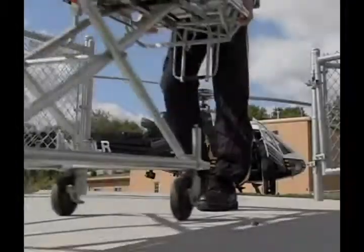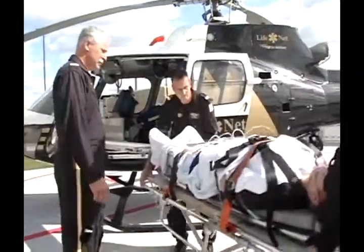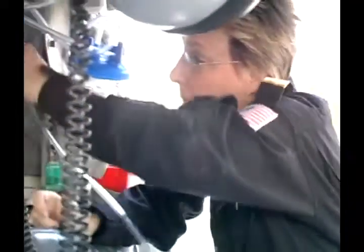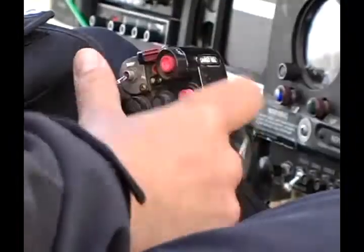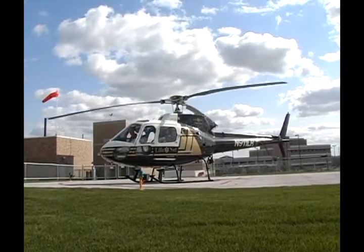We're trying to provide critical care medical personnel to patients in remote locations and get them transported to where they can get the care they need as fast as possible. This is the fastest way to do it. There are some helicopters that are maybe a little faster and have more room, but then the cost of operation gets too high to be justified in rural areas.